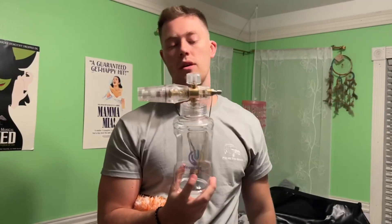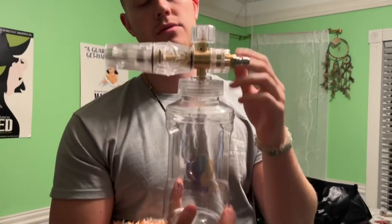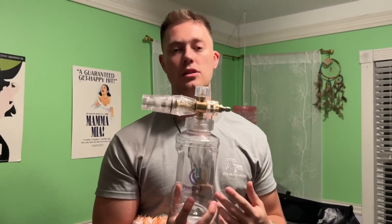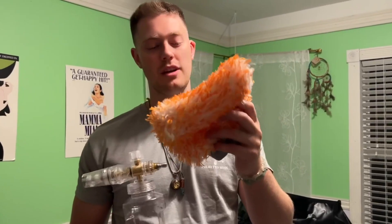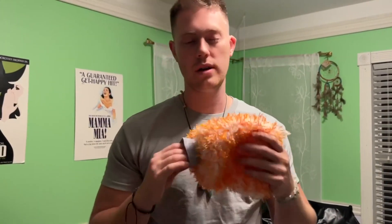Up here we have the foam cannon system — this is more of the pressure washing system. You get all the different valves you need, and you also get backup valves in case you lose those. It's very easy to use and very pressurized. Not only do you get this awesome foam cannon, but you also get this cool-looking sponge right here as well.